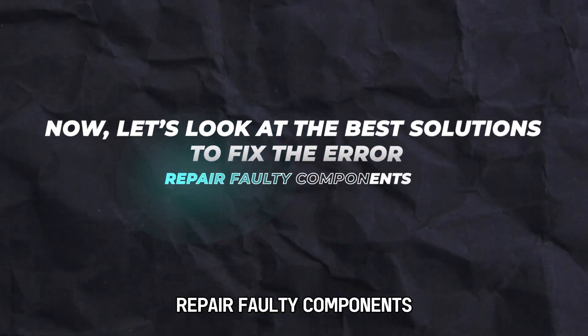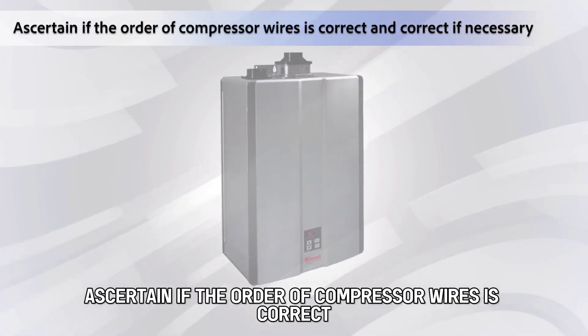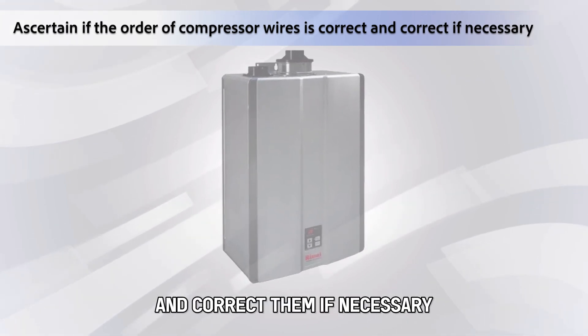Repair faulty components. Repairing the system's faulty components stops the power module from sending shut-down requests, thereby solving the error. To do this, ascertain if the order of compressor wires is correct and correct them if necessary.